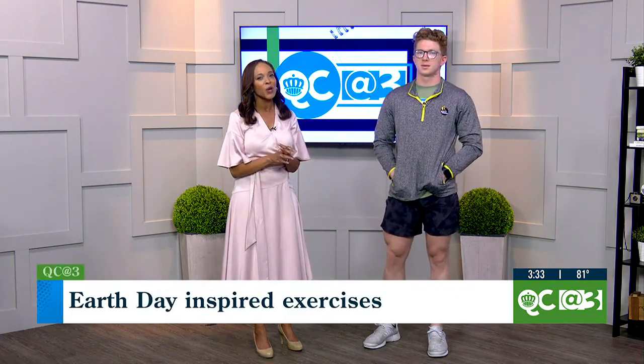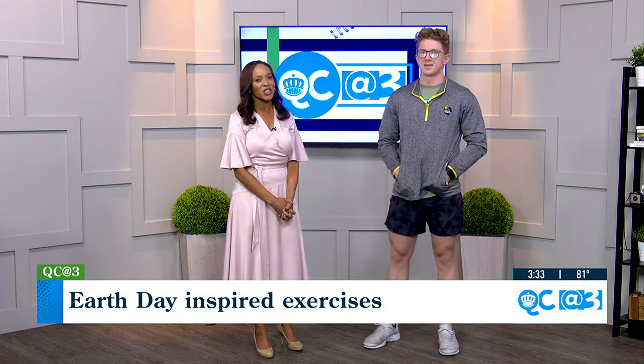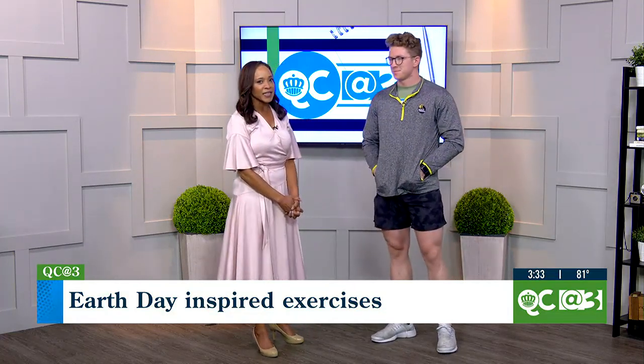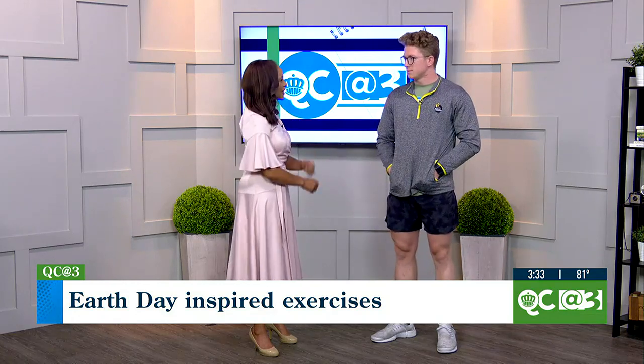Kristen, we're going to take advantage of the weather while we can. Earth Day is tomorrow, and although the weather sounds like it could be a gloomy day, at least part of it, we can still get our workout in. Joining me right now is Jeshua Bunton — he is a Planet Fitness personal trainer. Good to see you, Jeshua. I really do like this idea of getting outside, enjoying nature, and getting physically fit at the same time.